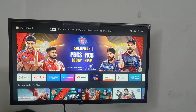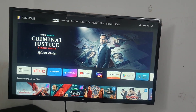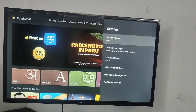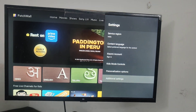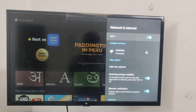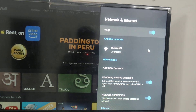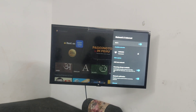Go to your TV and select Settings. Then go to Additional Settings, go to Network and Internet, and turn on Wi-Fi. See here, the same Durae 5G network is connected to my TV too. So my TV is also connected to Durae 5G Wi-Fi.